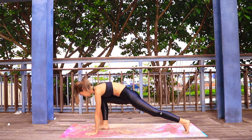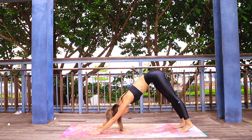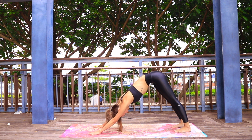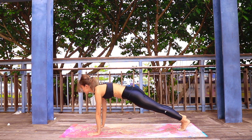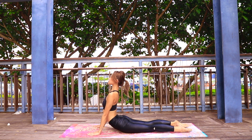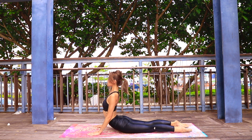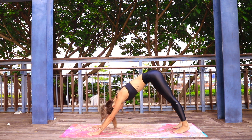Come on up to your hands, tuck your back toes, and make your way all the way up to high lunge, stepping back to downward facing dog. Take a moment here to breathe, then round through plank, chaturanga dandasana, inhale upward facing dog, exhale downward facing dog.